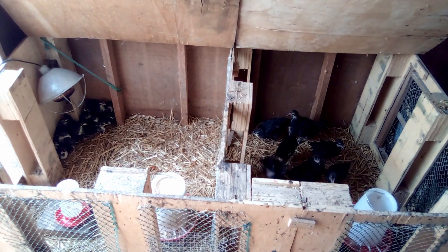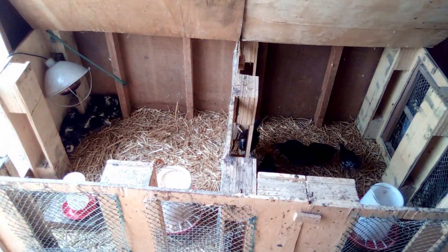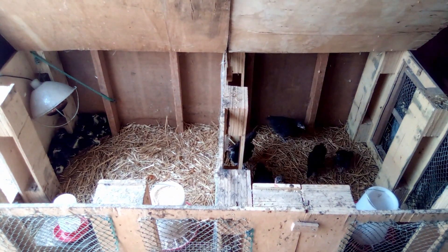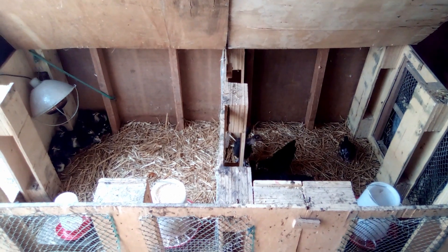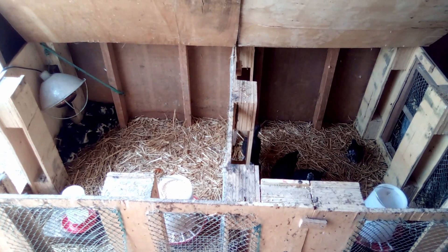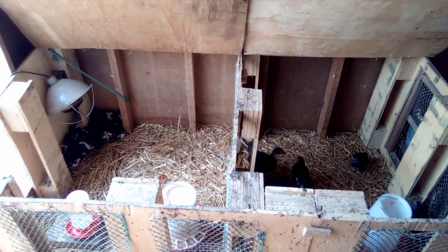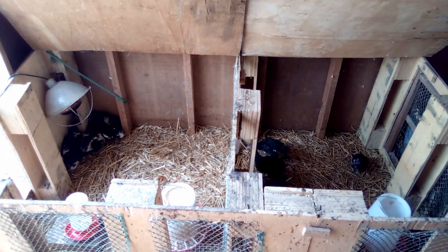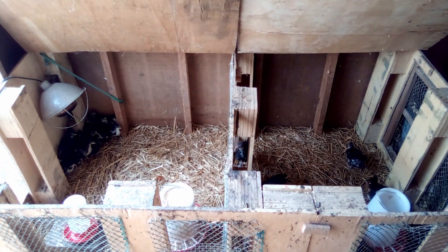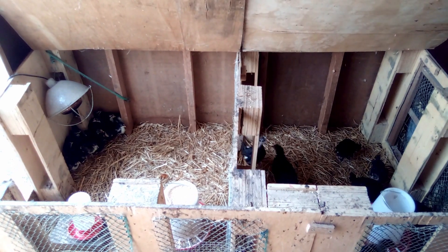I'm not entirely sure where that tradition came from — dipping newborn chicks' beaks in their food and water. I'm not sure if there were problems with chicks dying and then they did that and it stopped, or somebody thought it was a good idea and made it up as a preventative measure, or if it was actually a solution to a real problem someone had and they passed it on. I guess it could help some people with some of their chicks, but in my experience it doesn't really do anything. Dipping beaks is just extra work and stress on you and the chicks for minimal, if any, benefit.